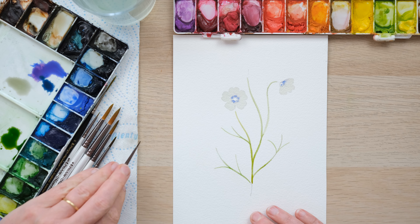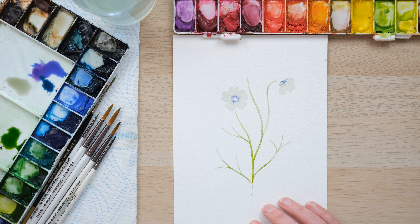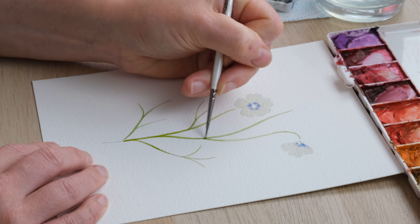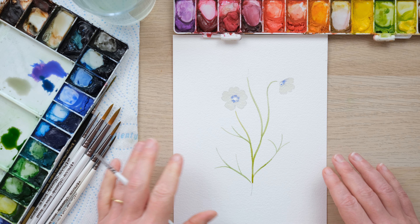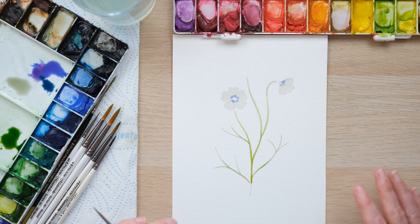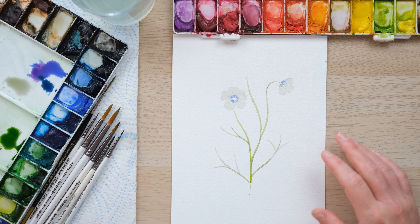There we go — we're just going to allow that to dry. You can see there are little places where maybe the blend didn't quite smooth out, so we can just add a little bit of colour there. On the whole we've got a really nice base for our stems and leaves. This is all lovely and dry now — it's quite a warm day actually, which helps.